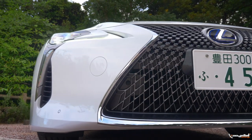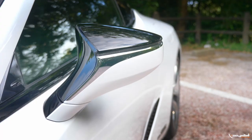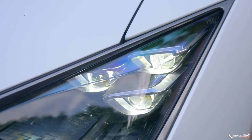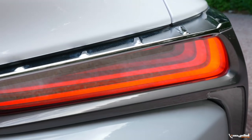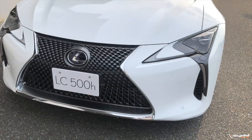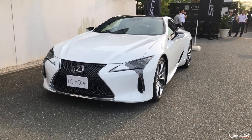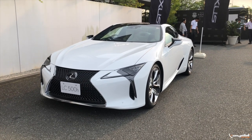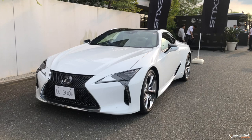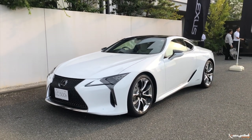The Lexus LC 500 is a luxury coupe. There are two variants — it has a hybrid variant. It was first conceived as the LF-LC concept at the 2015 Detroit Motor Show.